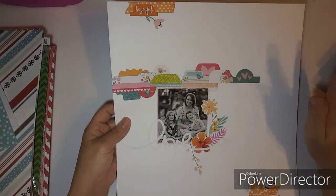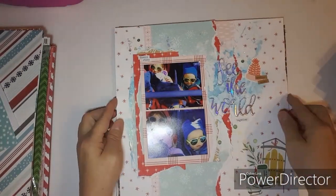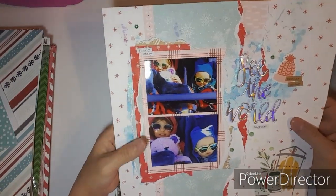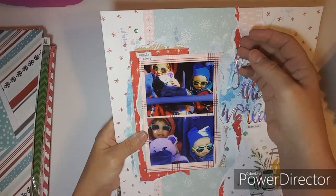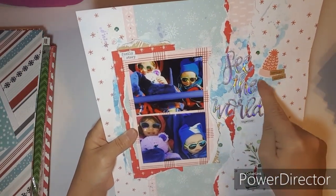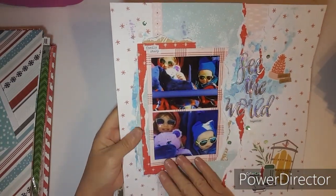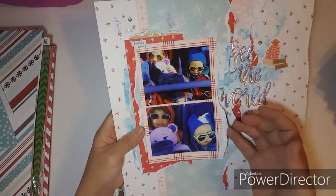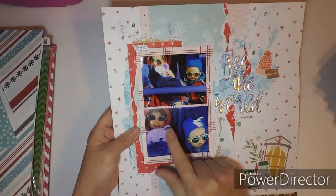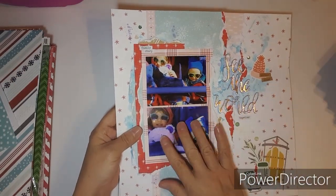This one was part of a Mixed Media Frenzy. I used tearing and mixed media — I like the layers. This was using my Close to My Heart 'See the World.' They're out for a walk so I thought 'See the World' was cute for this.